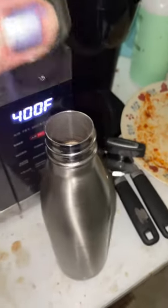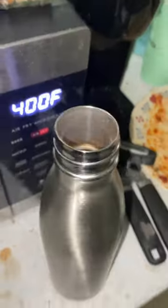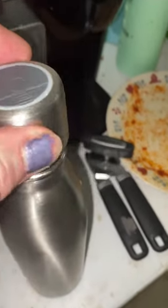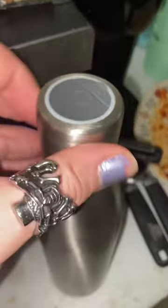I'm going to show you something cool here. See this? This is filled with tap water. Now, you put this cap on, and watch how cool this is.